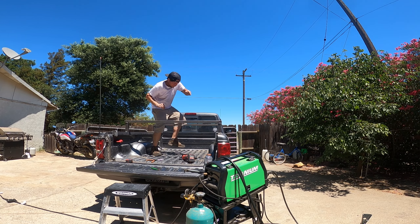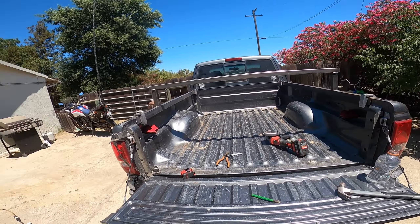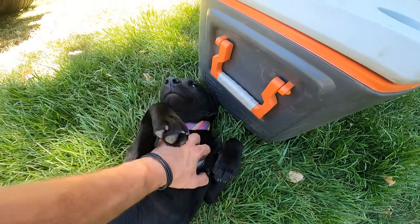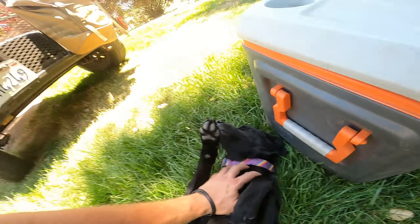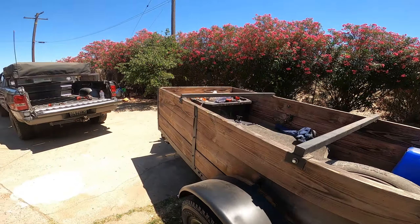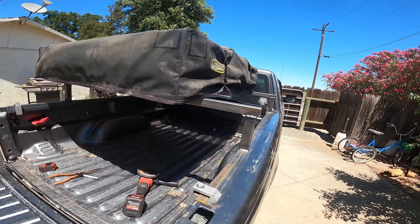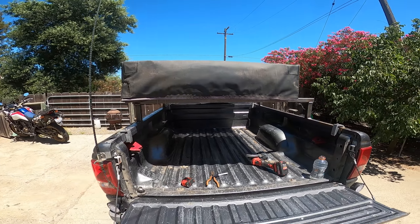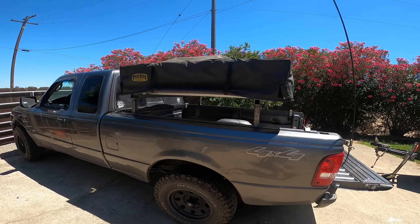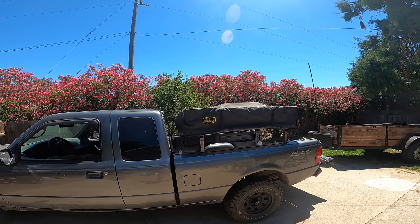Next step: get it off of there and test it on the truck to see how it fits, with the help of this young lady who helped get the tent off. That's where it's sitting right now. I got an idea for something else. The six-inch rise was just about right — the ladder will stick out maybe just a hair at the top, just like my camper shell.